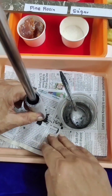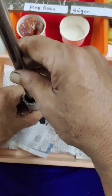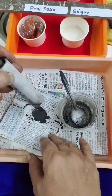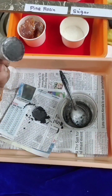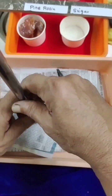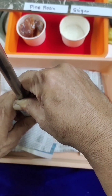Too much hammering at the bottom can cause it to release, so I will place it here at the bottom carefully. Then we press it and it will come out from the top — you will be able to see it emerging.